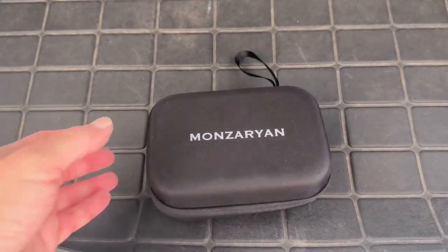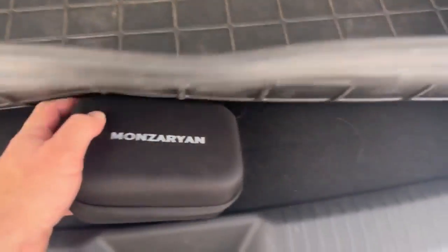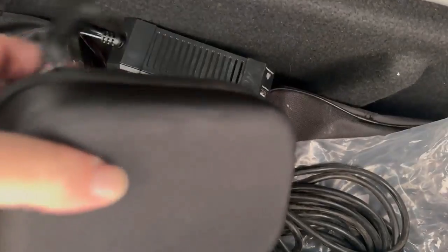A huge advantage of this unit is that it's so small. Here's where I store it — I'm in my trunk right now. I store it underneath a little hidden compartment in my ID4. It's a hidden compartment meant for charging cables and stuff, so that's where I keep it. Now that we've covered the basics of the unit, let's plug in and see how it works. The next time you see me, I'll be at my most local Level 2 Tesla destination charger and we'll hopefully get some juice.